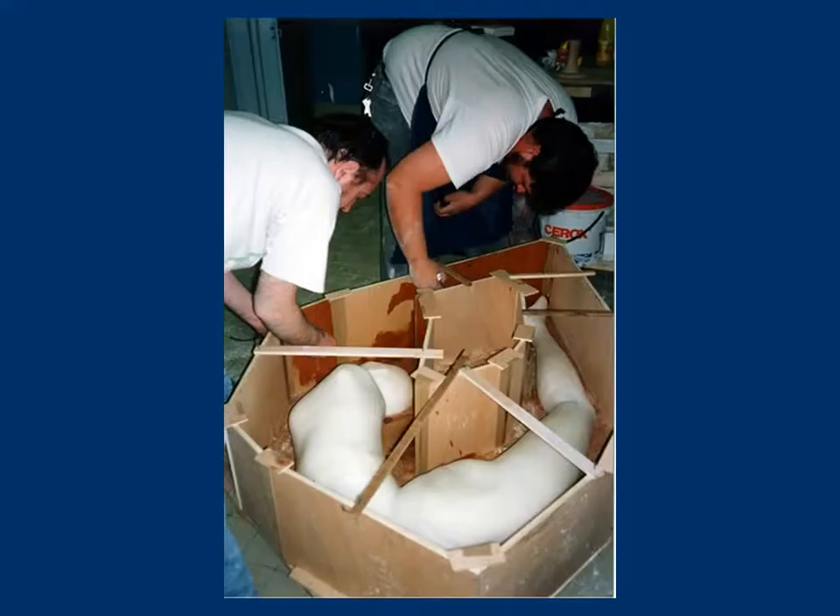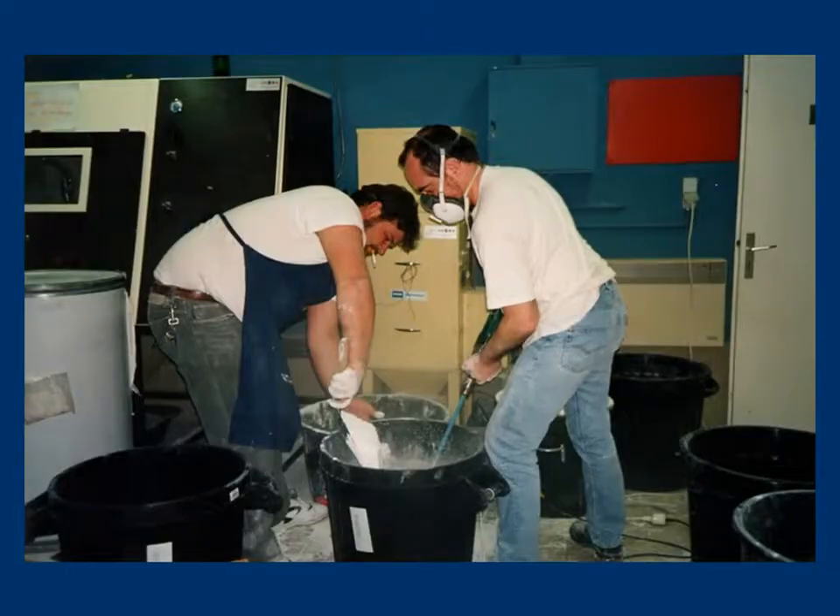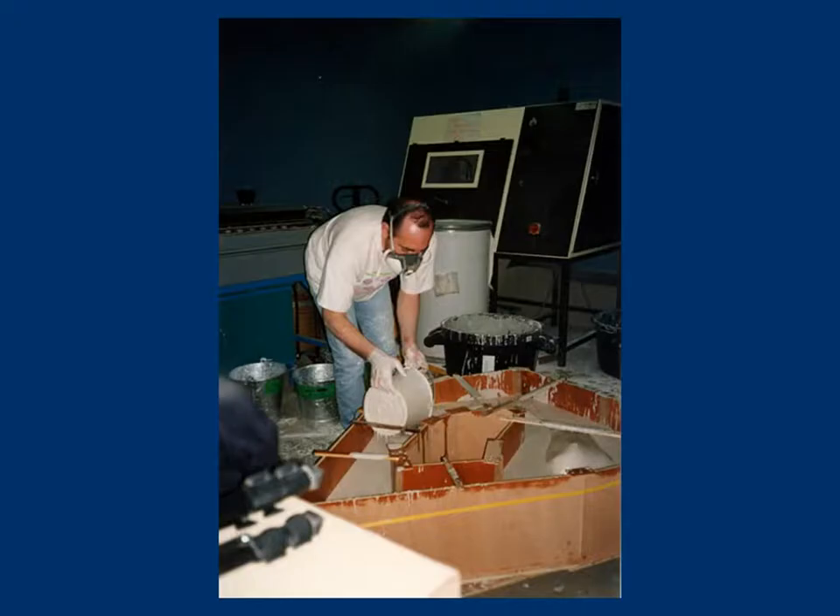Some wax has been melted so as to coat the sides of the formwork. This coating has two functions: first, to avoid the water contained in the plaster soaking up the mold; and then, to ease the unshattering to come.